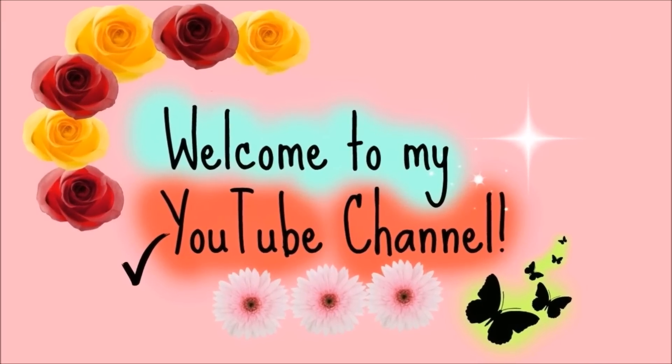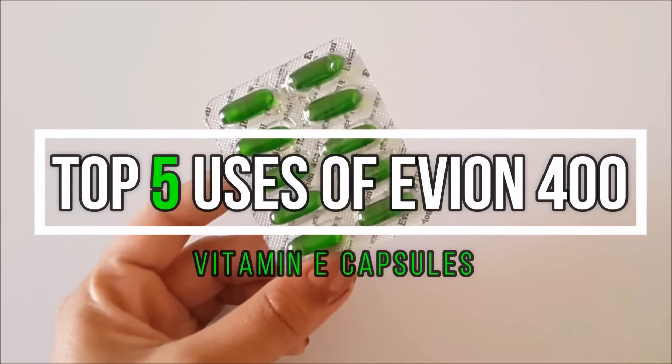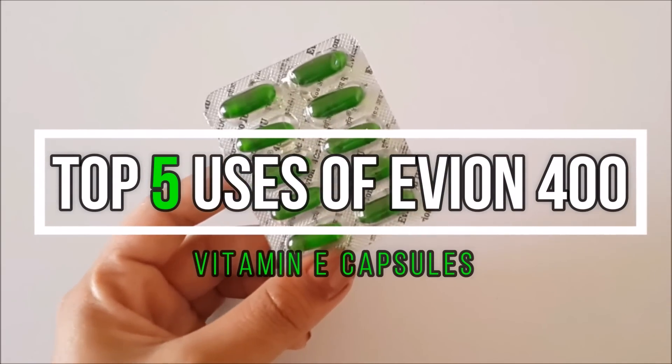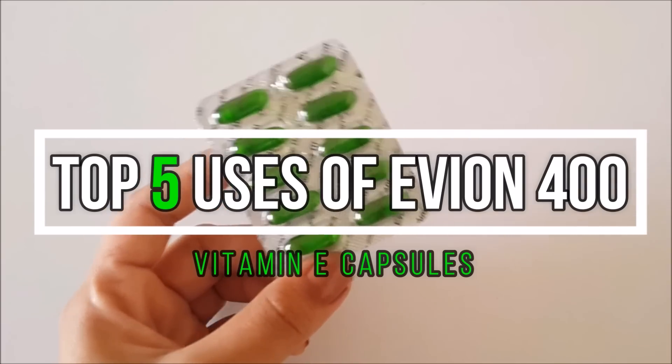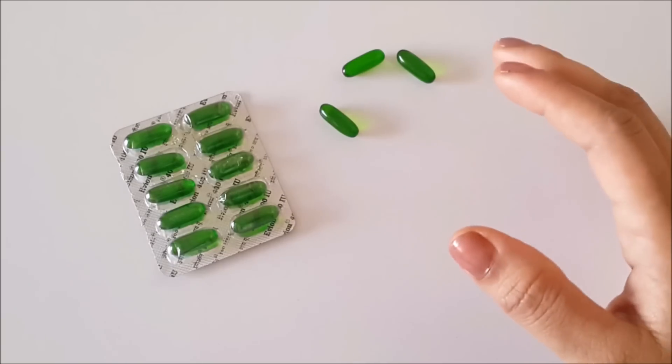Hi friends, welcome back to Priya's DIY channel. I am your friend Priya. Today in this video, I will share my favorite 5 uses of Evian 400 Vitamin E Capsules, which you can use in your daily life for your beauty-related problems.